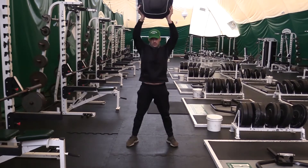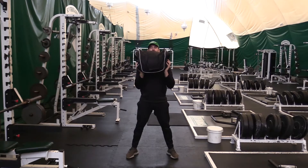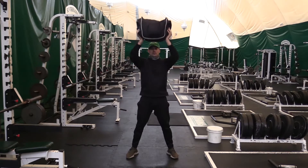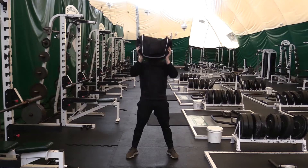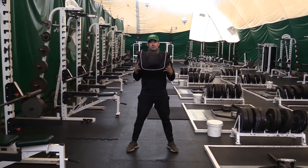Then the overhead press — I'm gonna get underneath the bag, go up, head pokes through at the top. I am not using my legs at all for this exercise. Straight up, arms through.